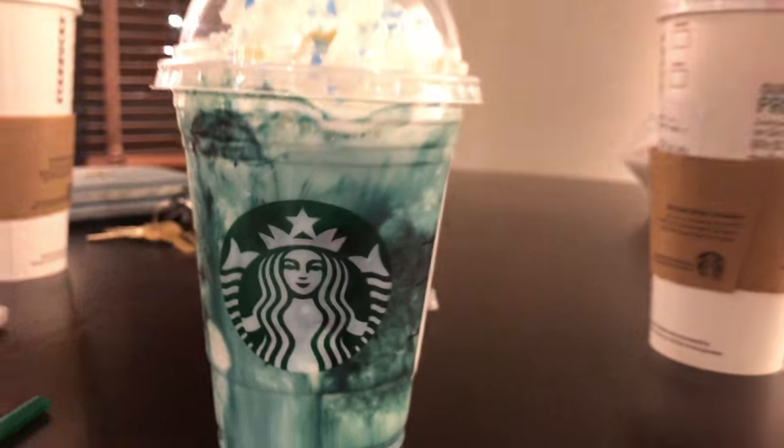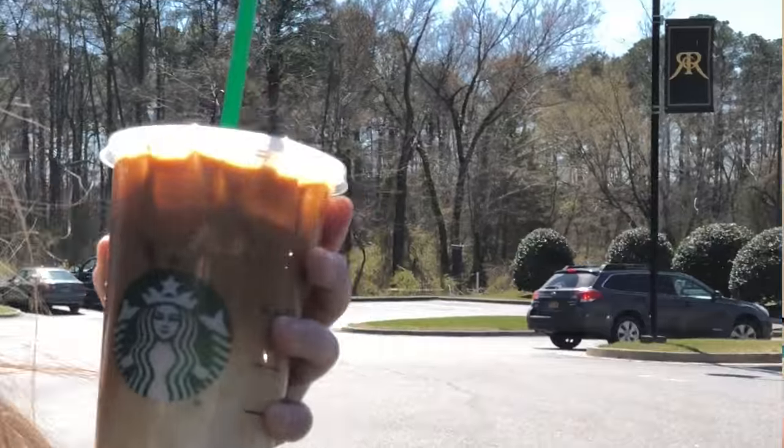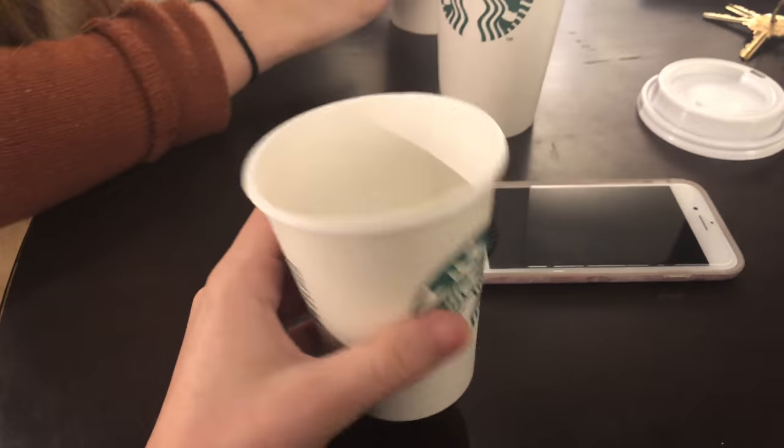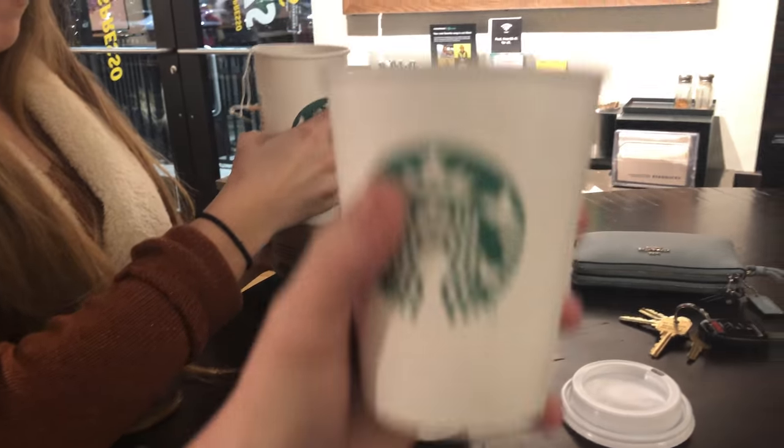Before we get into it, I just want to let you guys know about sizing because sizing is very important. The typical sizes are tall, grande, and venti. There are some sizes — for example, for teas you can get trentas, and for frappuccinos and things like that you can get shorts. Short cups can also be filled with things like milk that you can get for free if they don't have it up at the bar.